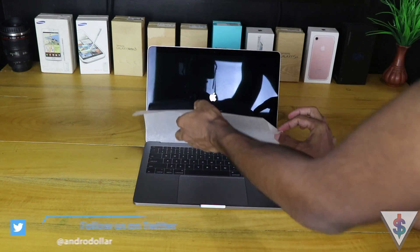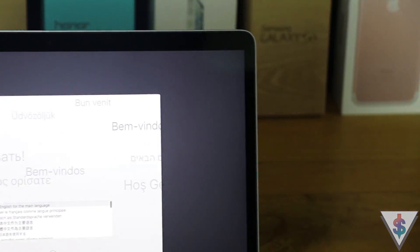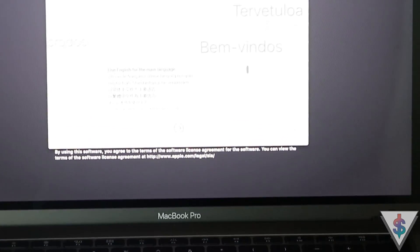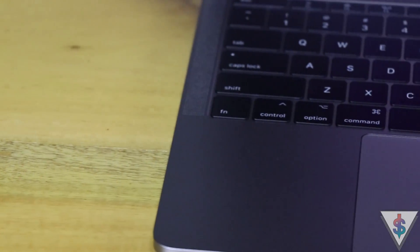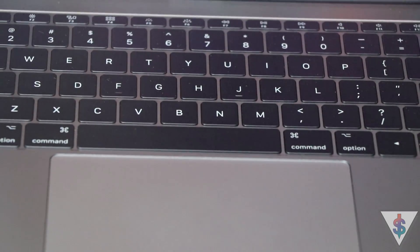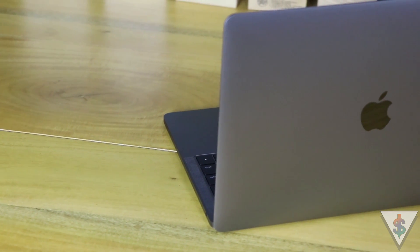Running through the setup process pretty fast, one thing I realized is that I just love this new keyboard. Just like last year's model, the trackpad is still huge. The Apple logo is still not glowing — for quite a lot of people that's sad news because that glowing Apple logo was just iconic.